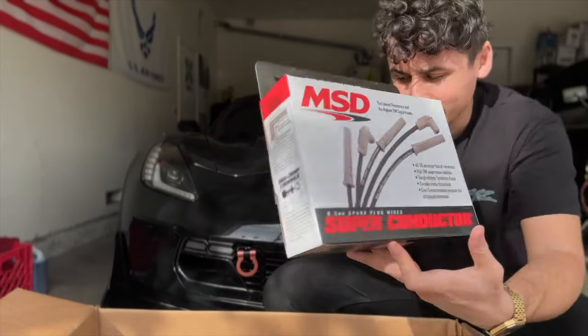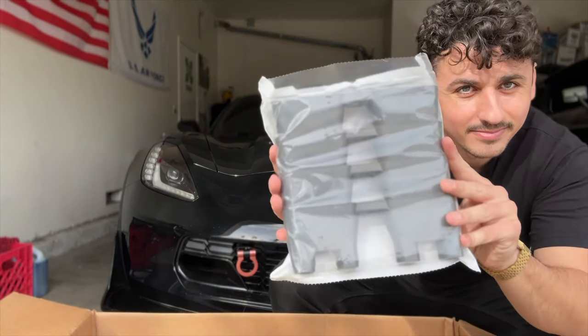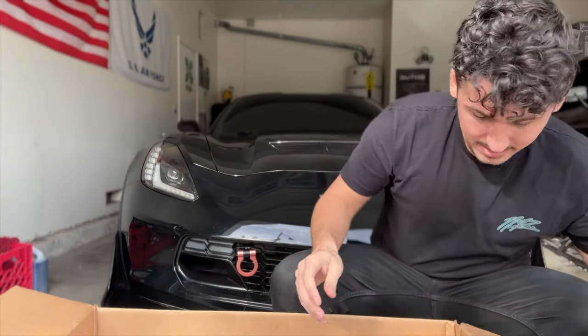We have Chevrolet performance lifter tray guides. Again, I have no idea what these are for or why I got them, but we have them — so that's that.